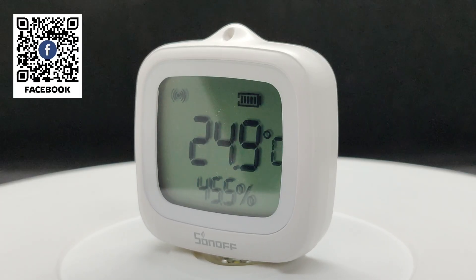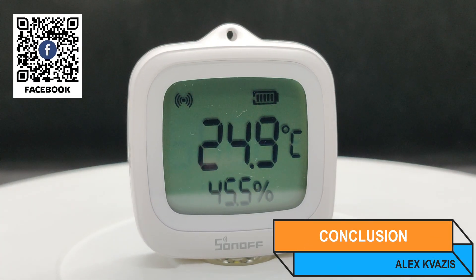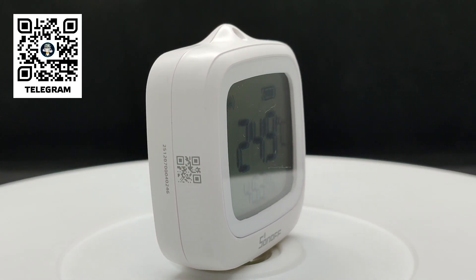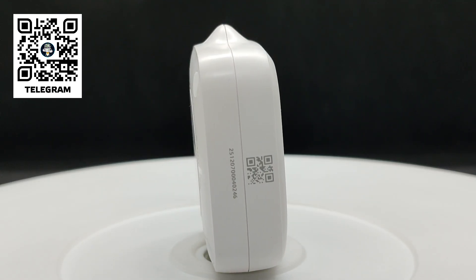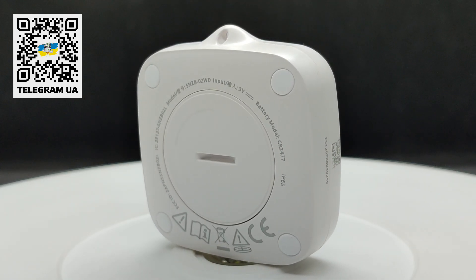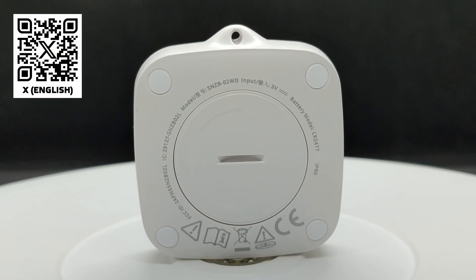The sensor is very interesting. It can be used both indoors and outdoors. In addition to transmitting data to a smart home system and being used in automations, the readings are shown on a fairly large screen. It's compatible with all the systems tested and supports Matter. On the downside, its cost is relatively high compared to other sensors, as well as the use of the less common CR2477 battery.